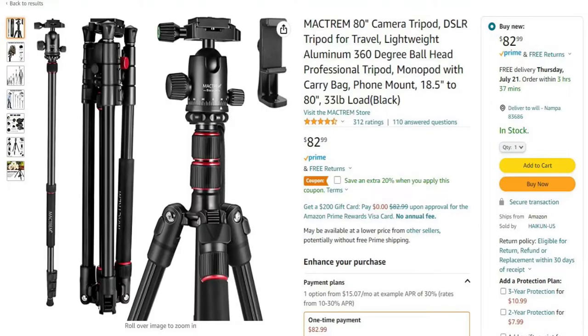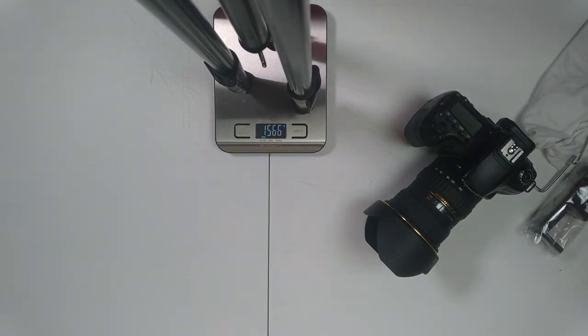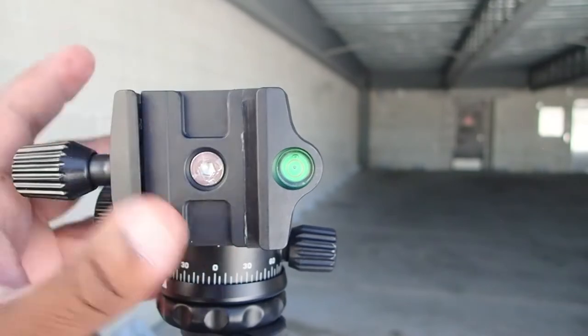This particular tripod is being rebranded by other manufacturers and sold for more money because of its size and weight, its level position, and its leg attachment mechanism. I like this tripod the best.